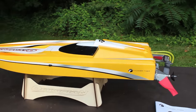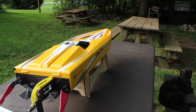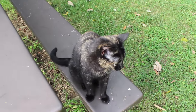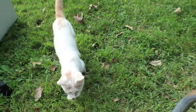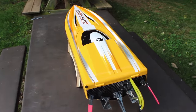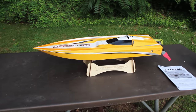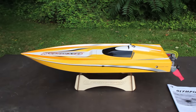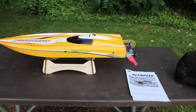Look at that — that is a beautiful RC boat! All right guys, I hope you enjoyed that unboxing. Stay tuned because we're going to be ripping this thing through some water — me and my daughters will probably take it out. So stay tuned, guys. Until next time, DRC Element out.